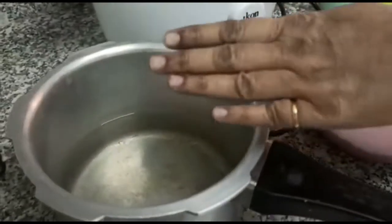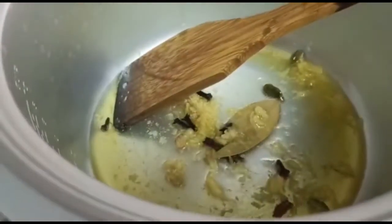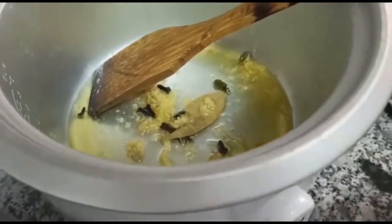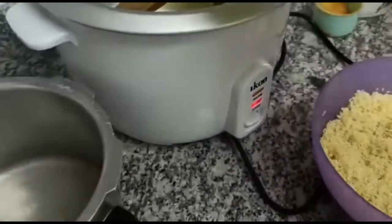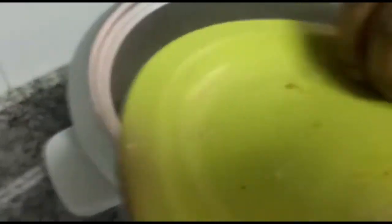The soup is a little bit in the pan. I am going to add the soup to the soup. I will add the soup in the bowl. The soup is a little bit better.